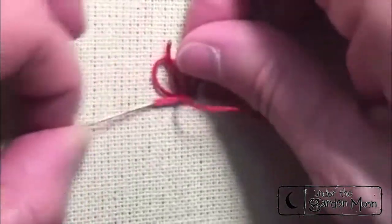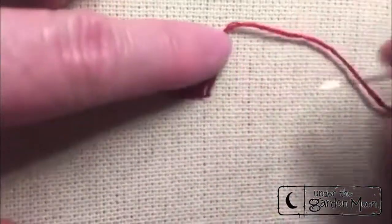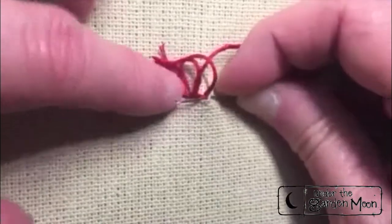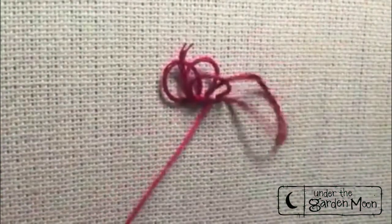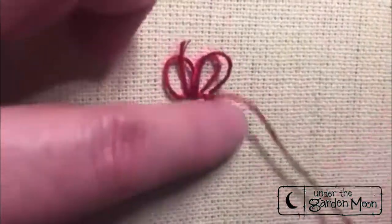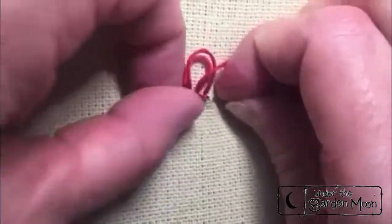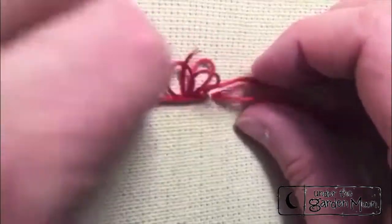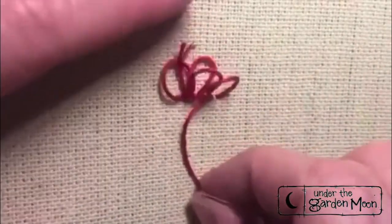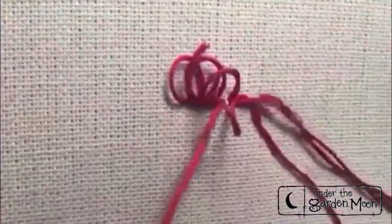I'm going to do a row of about five loops and then come back and do a second row. You're going to give your little project a haircut at the end, so it's not vitally important that all your loops are the same height, but do try and make them pretty close. Sometimes it anchors the stitches a little better if you split the stitches as you come up — it doesn't matter if they're not split, but it can help.